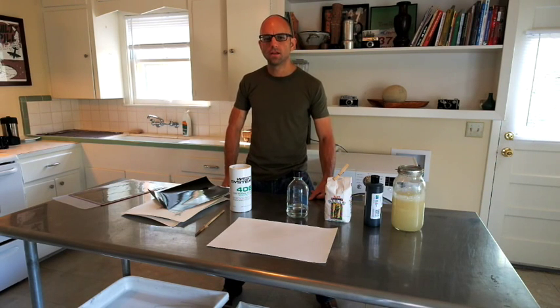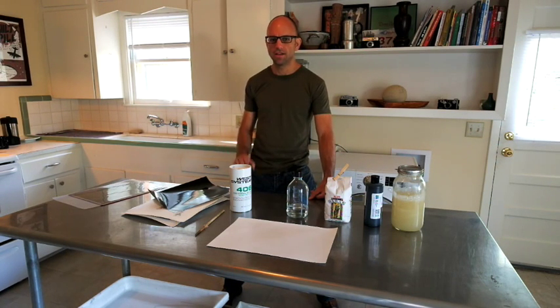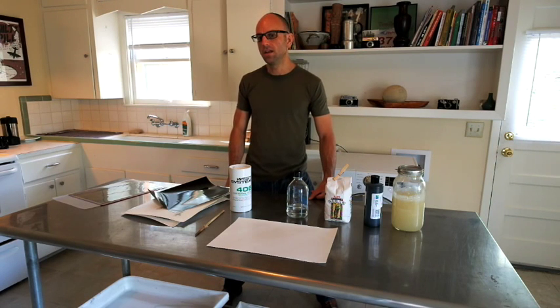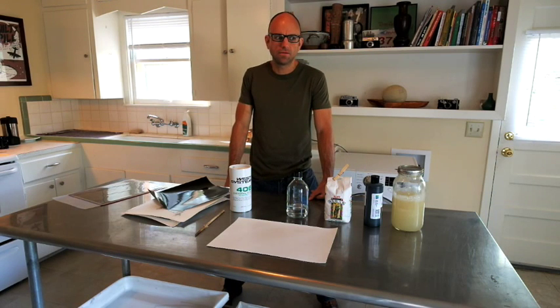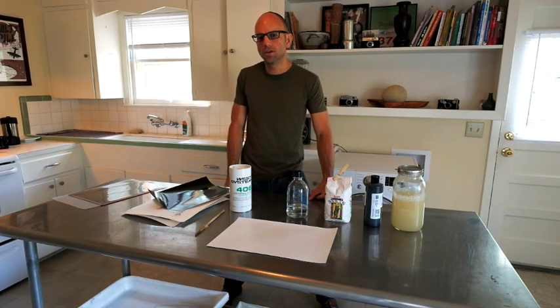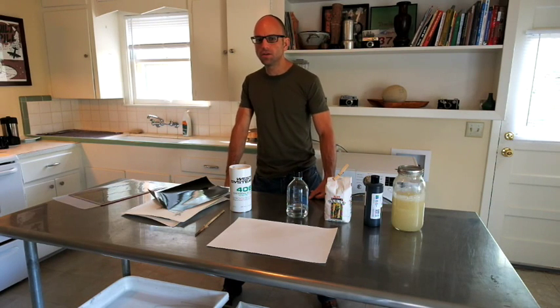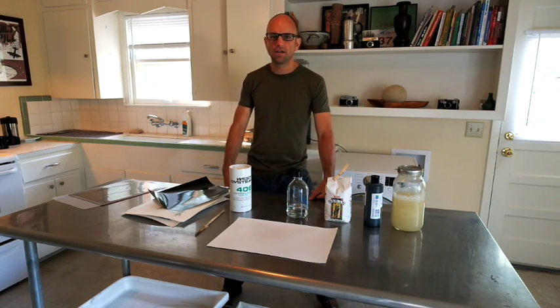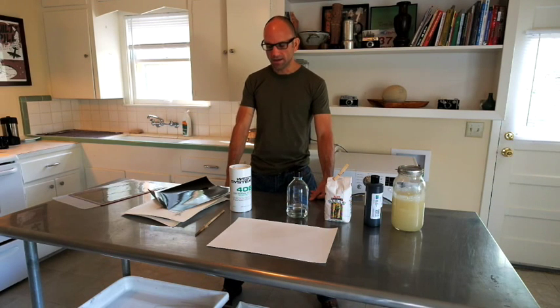When you carbon print, you will hear me talk about using dichromate. As a note of safety, any time you use dichromate, don't use it anywhere around food or anywhere where people could potentially ingest it. Dichromate doesn't fume, it doesn't off-gas, but if you ingest it, it's definitely the baddest of the bad. So I just wanted to mention that first.